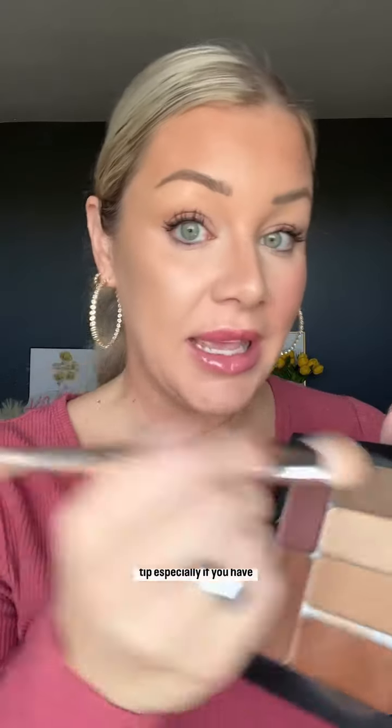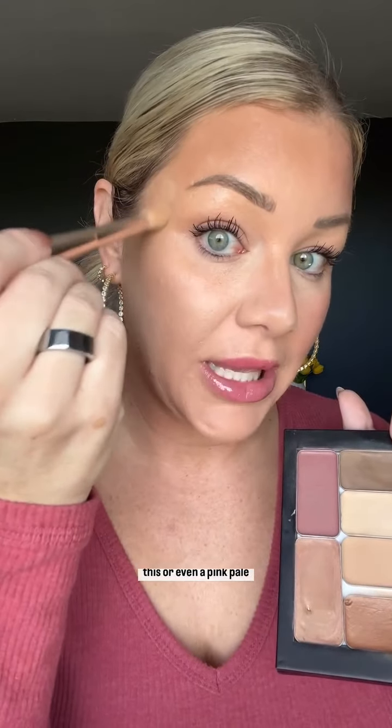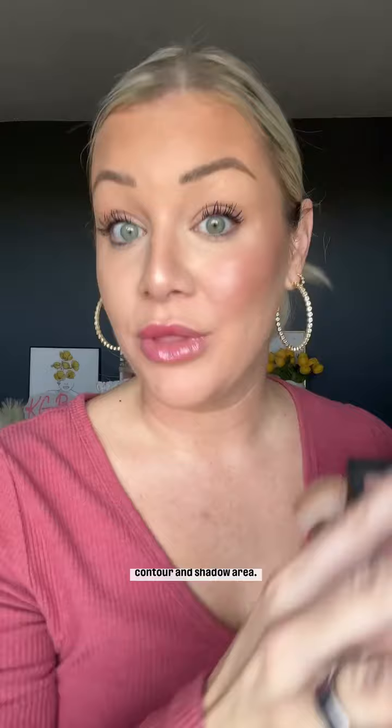One more little contouring tip, especially if you have lost volume in this area, which a lot of people tend to do as they age. Contour, but then stop right before you get to the temples and use a lighter shade like this — or even a pink, pale shade — and swirl some of that color into your temple. This side does look a little bit more full compared to the other side because I did contour and shadow that area.